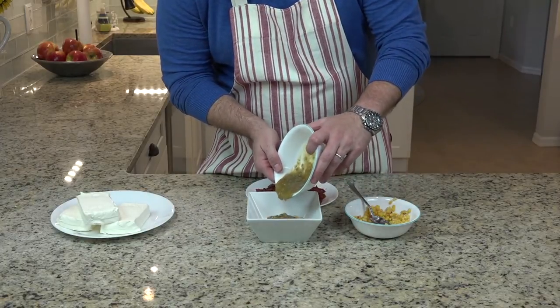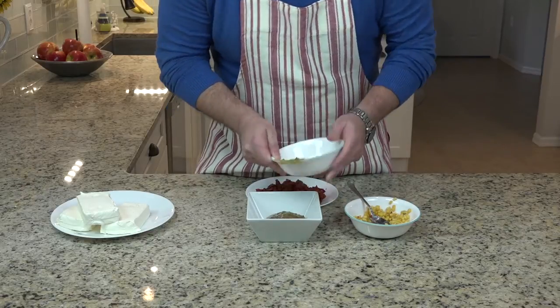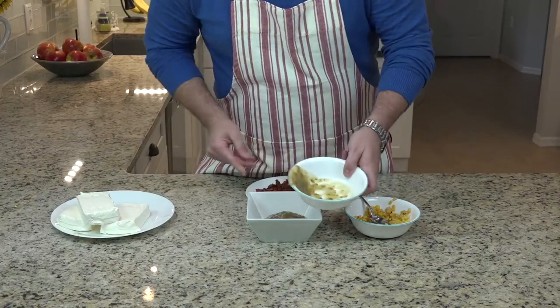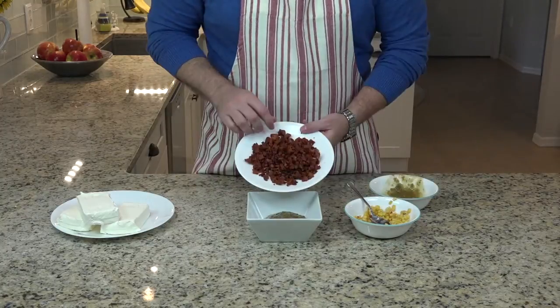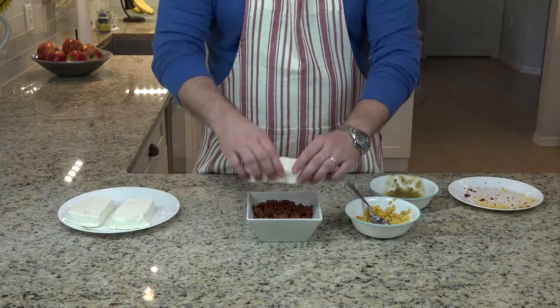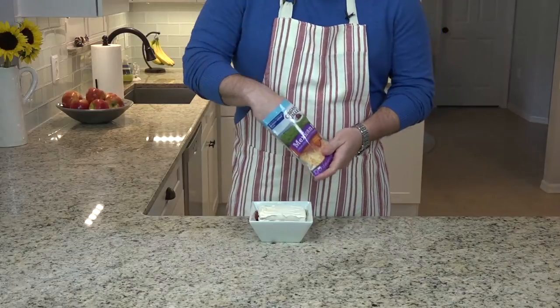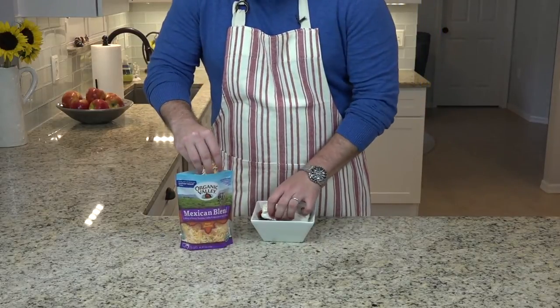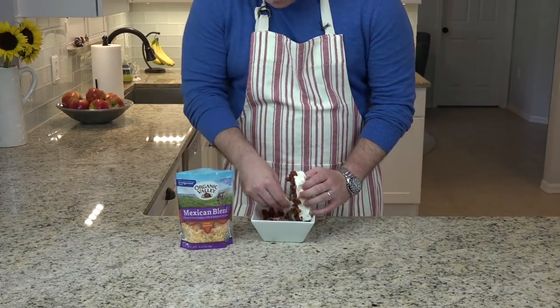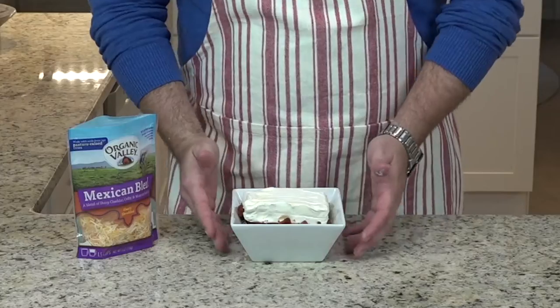This is not tomatillo salsa, which is also green but is very mild. This is jalapeno, which is very hot. When you put it with the cream cheese, it's going to have a nice contrast. Now instead of our breakfast sausage, we use chorizo. We're going to put our block of cream cheese on top, and we almost forgot our Mexican blend cheese. Let's lift up the cream cheese a little bit because we want that cream cheese to melt over everything. And we're ready to put that one in the oven.